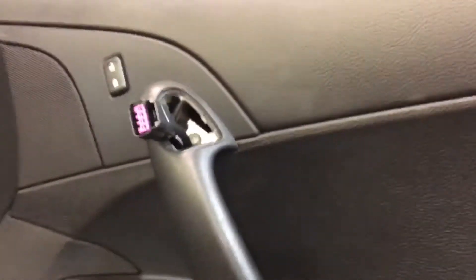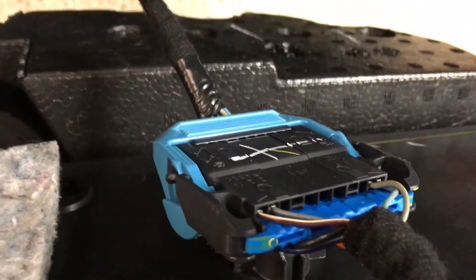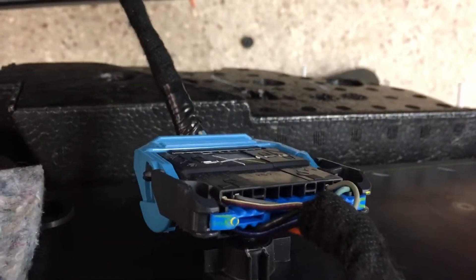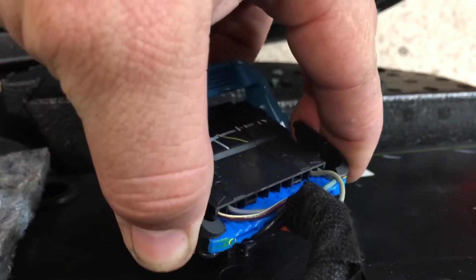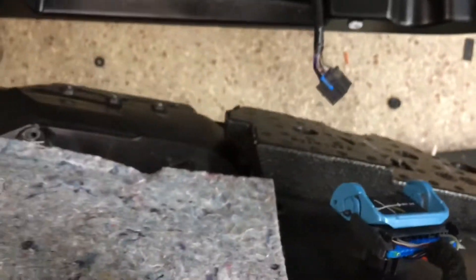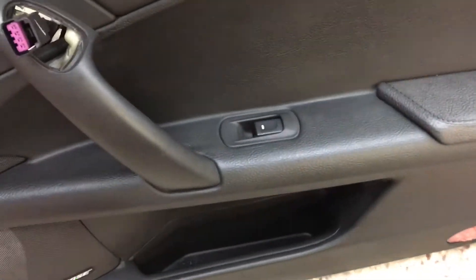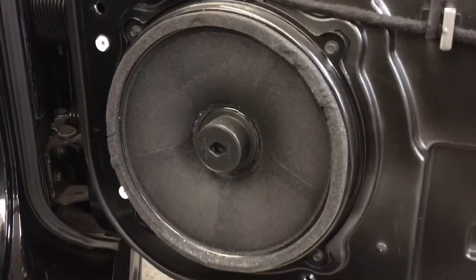There's one more Torx bolt back there. Once that bolt is removed, the door skin will just jump out and fall off as long as all the tabs are removed. There's one main connector clip — squeeze the two black tabs on the outside, the blue part swings up, and it's unplugged. The entire door skin comes straight off, and everything else goes right through that harness. That exposes the 10-inch Bose speaker if you need to service it.